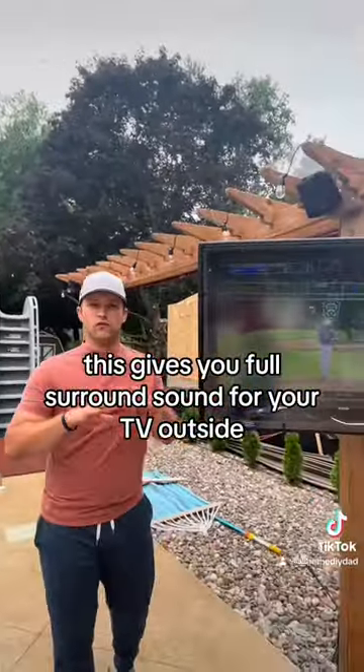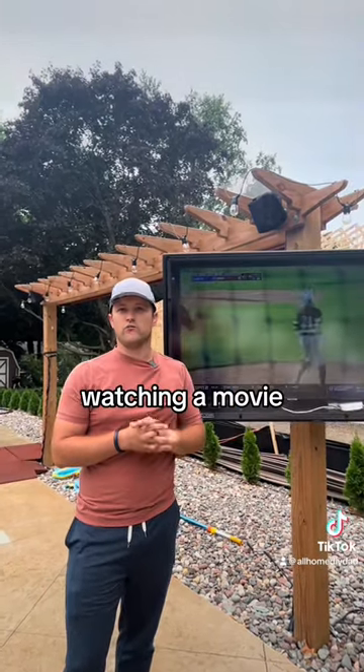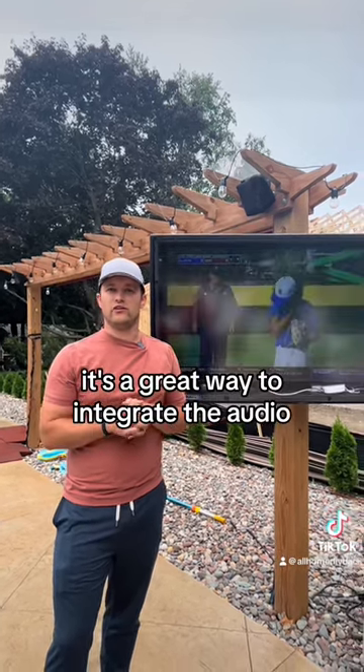This gives you full surround sound for your TV outside when you're watching a ball game, watching a movie, doing a movie night — anything you want to do. I think it's great. It's a great way to integrate the audio.